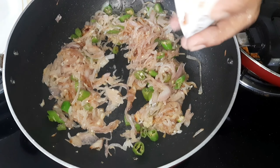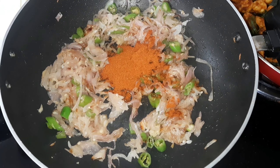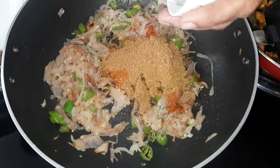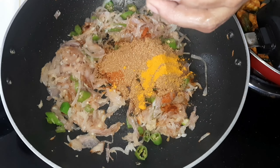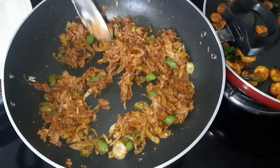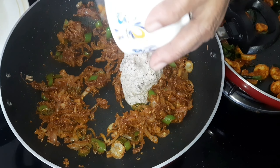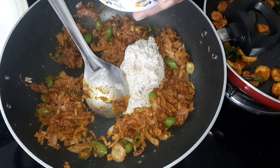Add 1 teaspoon of salt and stir it. The vitamin D is 60 grams. Add 2 tablespoons of salt to help season it.